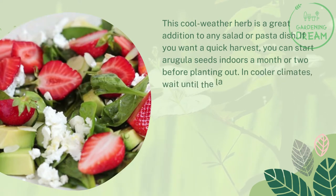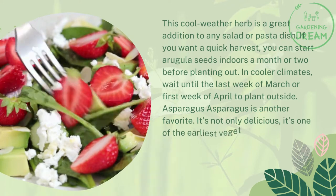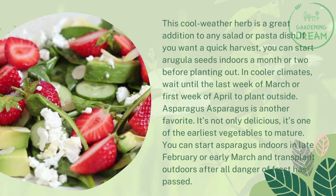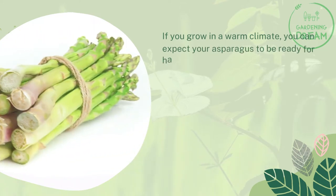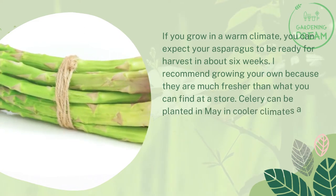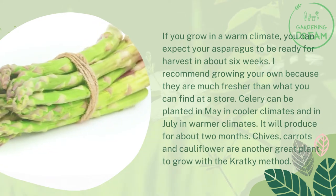In cooler climates, wait until the last week of March or first week of April to plant outside. Asparagus is another favorite — it's not only delicious, it's one of the earliest vegetables to mature. You can start asparagus indoors in late February or early March and transplant outdoors after all danger of frost has passed. In a warm climate, your asparagus can be ready for harvest in about six weeks. Celery can be planted in May in cooler climates and in July in warmer climates, producing for about two months. Chives, carrots, and cauliflower are another great plants to grow with the Kratky method.